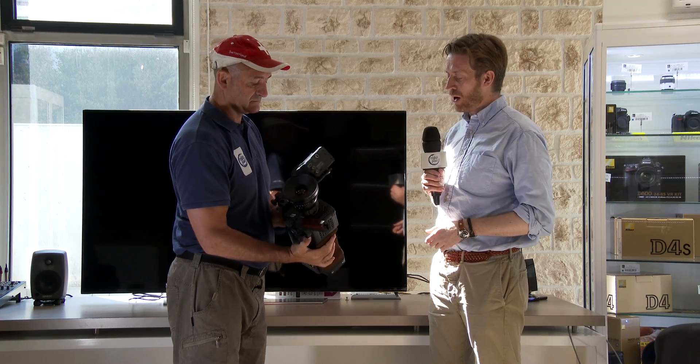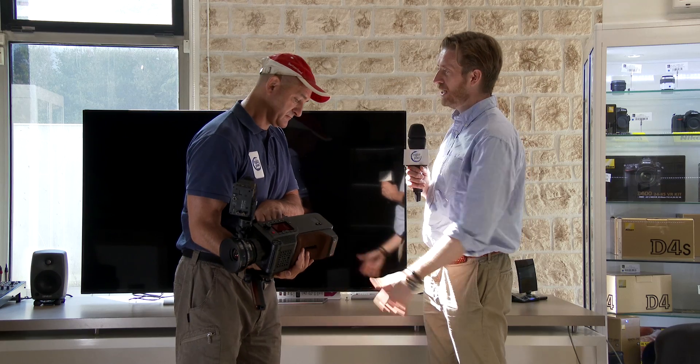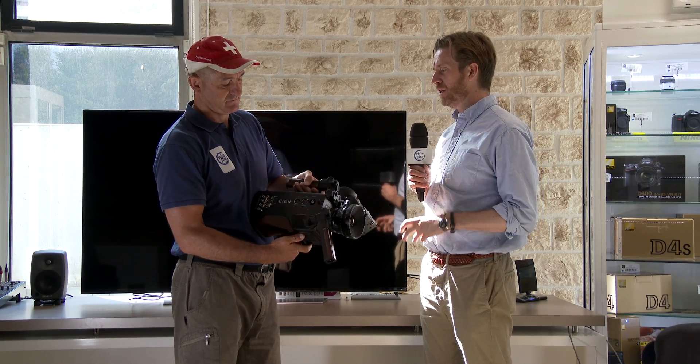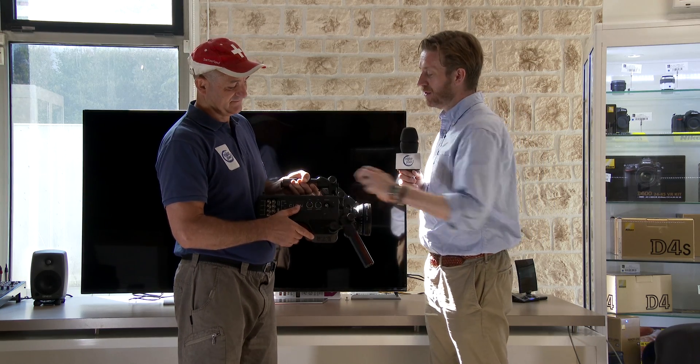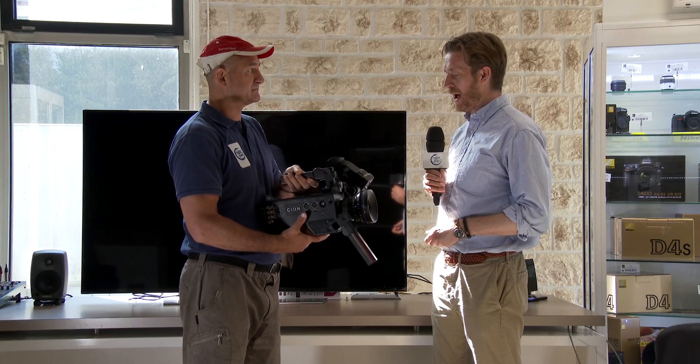We can also output RAW. We have a Thunderbolt port on the rear of the camera, as well as four 3G SDIs, so we can take very high quality image at very high frame rates and record to an external recorder if we want to. There are also easy-to-use XLR inputs — mic line and phantom power.